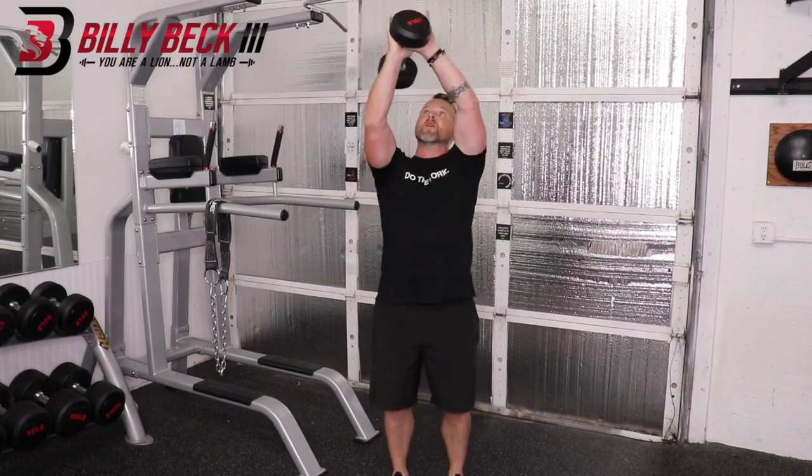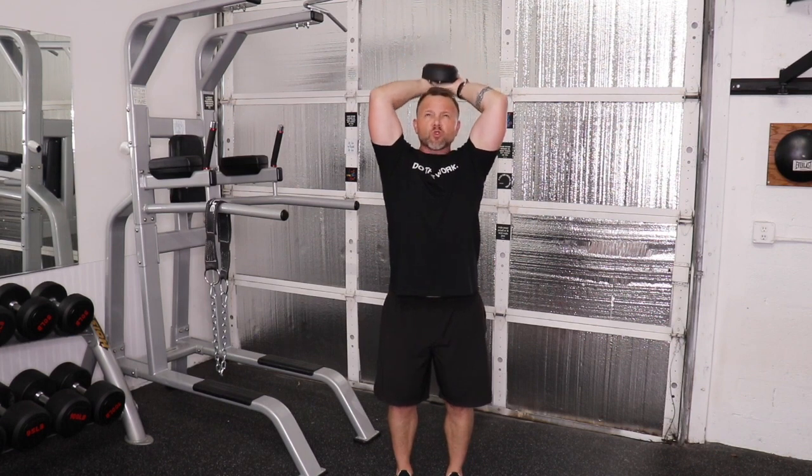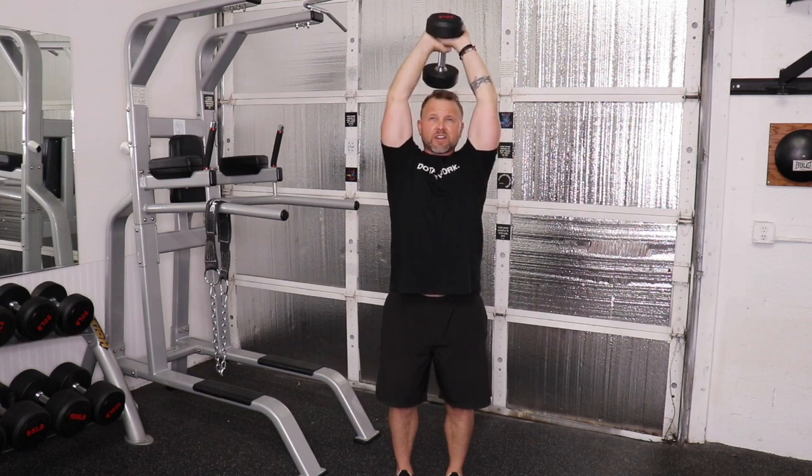What you're going to do is pull the dumbbell overhead like this. Stand the way you want to look, look slightly upward, and only bend the elbows as far down as you can control it, and then lock those elbows out.